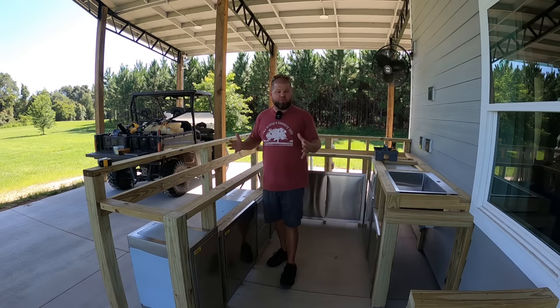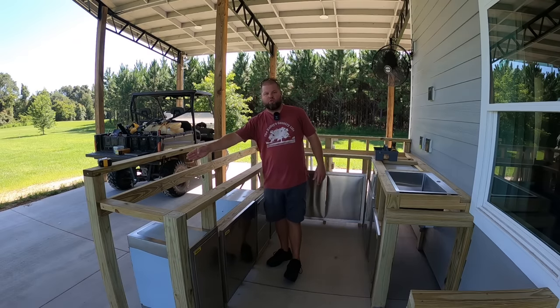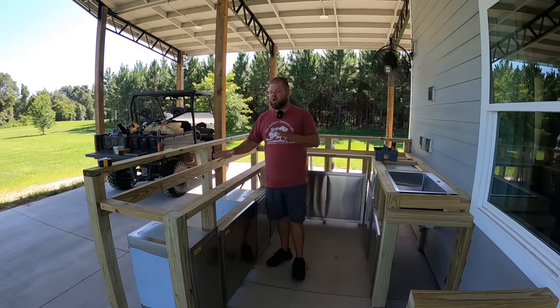I'm about to show you the measurements and what we have to take into consideration to build a Blackstone into a bar top like this. We're going to finish doing all the vertical supports on this back wall so we can sheath it. And we may get into doing our bottom shelving in this episode as well — so a lot more framing and finishing things up. But let me show you this Blackstone and what we've got to take into consideration.